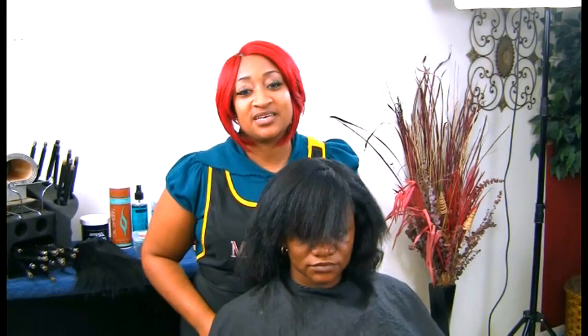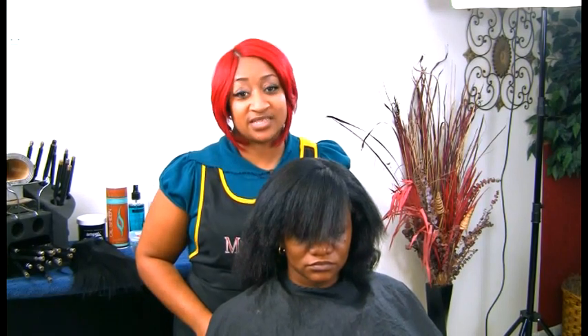Hello and thanks for joining me in this segment. Today I'm going to be showing you a sew-in technique using the invisible part, and we're going to go ahead and get started.